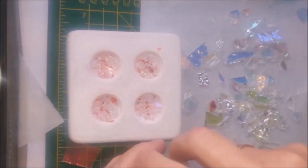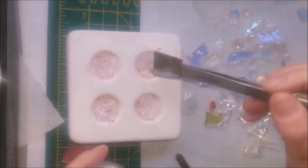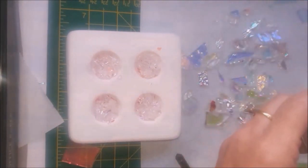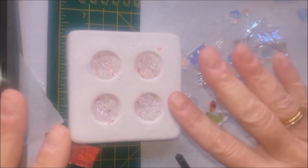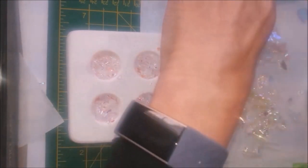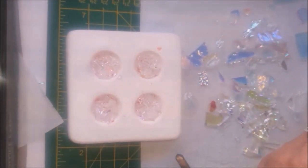Now I'm going to add a bit of these dichroic splinters. I think that's enough in there, so I'm just going to top it off with clear glass. There's not a lot in there at the moment, so when it fuses it's going to shrink and not be nice circles — it won't be six millimeters high. So we'll add some pieces of clear. If you add bigger pieces of clear on the top you get fewer bubbles. There'll be quite a few bubbles in this unless you do a bubble squeeze, but I don't think you'll particularly notice in this piece.